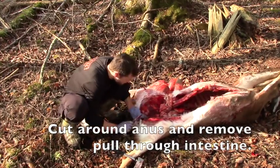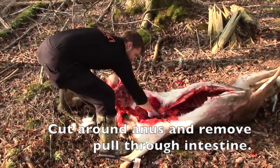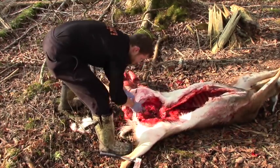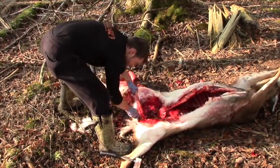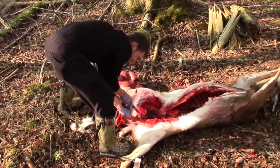Finally, grab the remainder of the intestines and pull them through the area where you have opened up the pelvis. You may need to additionally use your knife or your hands to dissect away the remaining adhesions. Using this method, the entirety of the abdominal contents should come through as a single unit.